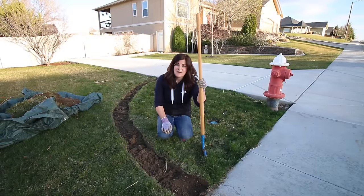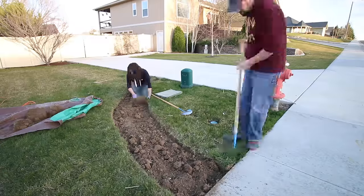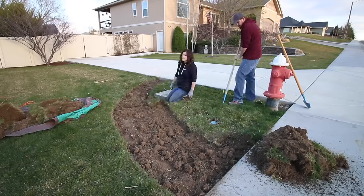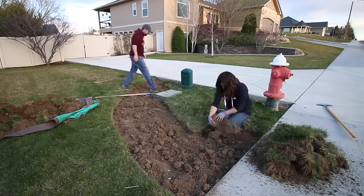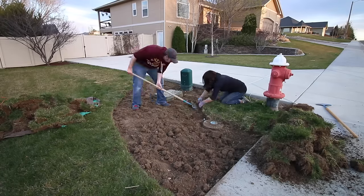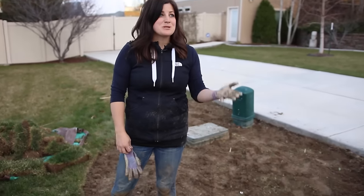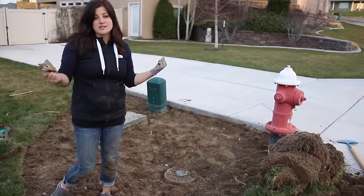I don't think there's any way I'm going to get this done by the time the light goes down, so I'm going to go get Aaron and see if he will help me. Okay, all done! I had to enlist Aaron's help because we started to lose light a lot faster than I thought, so I'm super thankful to have an extra set of muscles.